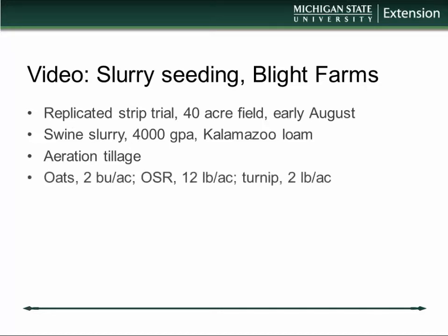We used aeration tillage to loosen and fracture the soil — that was the only type of tillage we did. We seeded a number of cover crops: oats at two bushels per acre, oilseed radish at 12 pounds per acre, and turnips at two pounds per acre.